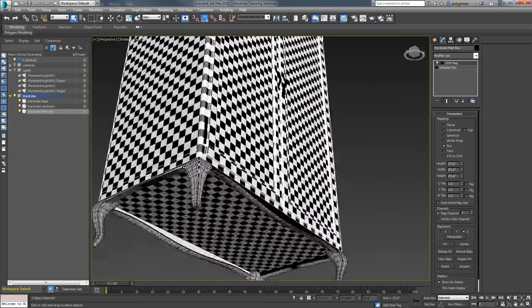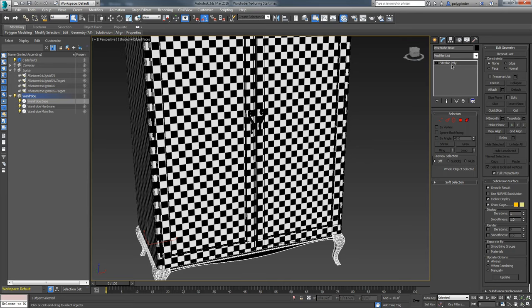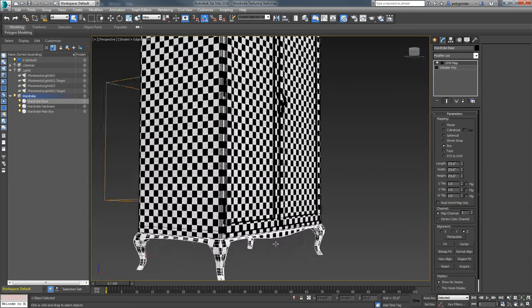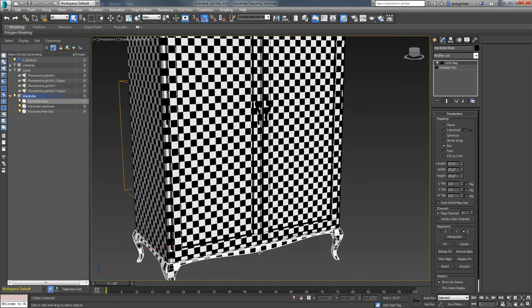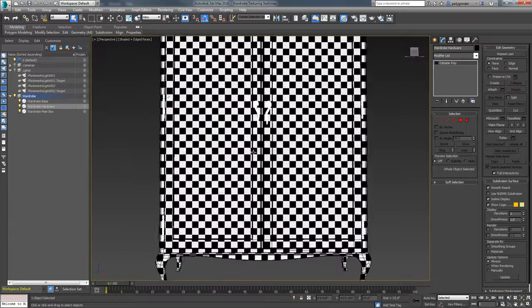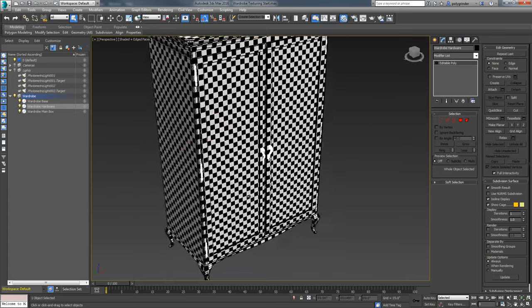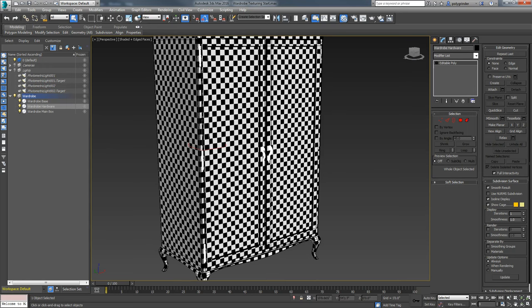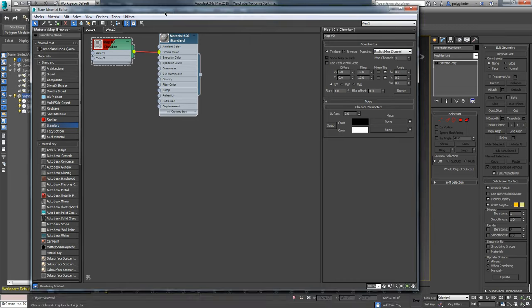I want the same coordinate on the base piece down here. So I'll copy this one, go to the base piece and paste it on there - now it's got the same coordinate, but I can adjust it separately, which I'll probably want to do at some point. For the hardware, I'm just going to put a metal on that, so I'm not putting a mapping coordinate on it right now. This is now prepped for me to start surfacing. I'm just using a garbage shader here, so we'll set that out of the way.